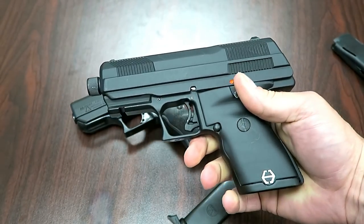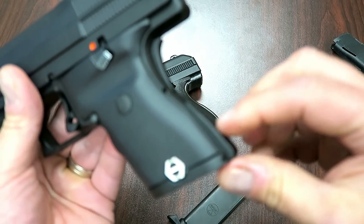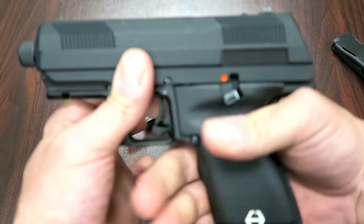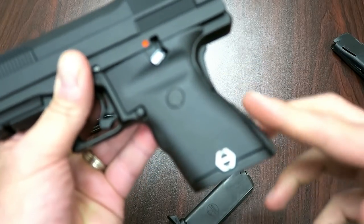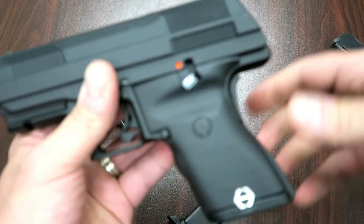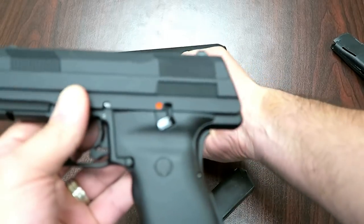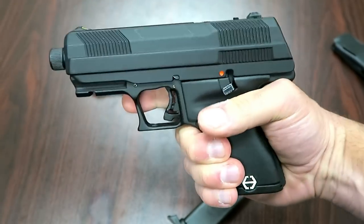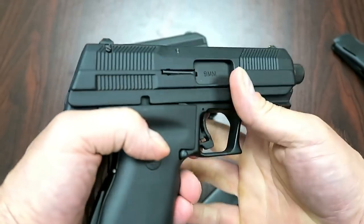Another thing is that it does have a removable backstrap. The wider one is for a larger hand. You can flip it out, turn it around, and you'll have a flat backstrap along with the grip safety. That will also remove the rattle that we're pretty familiar with on the Hi-Point C9 — you won't have that with the Gen 2 model. Many people like the grip safety, and it's available with this model.